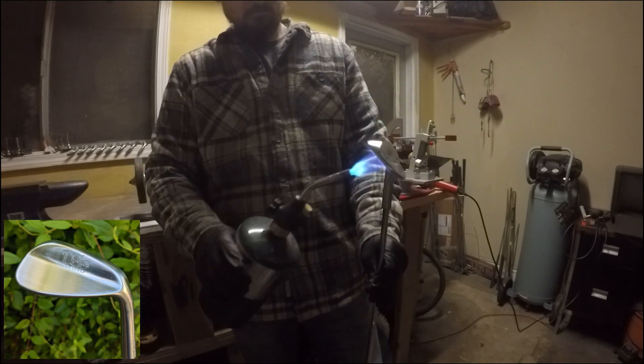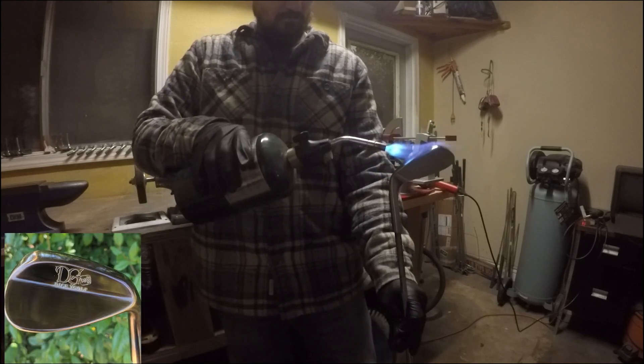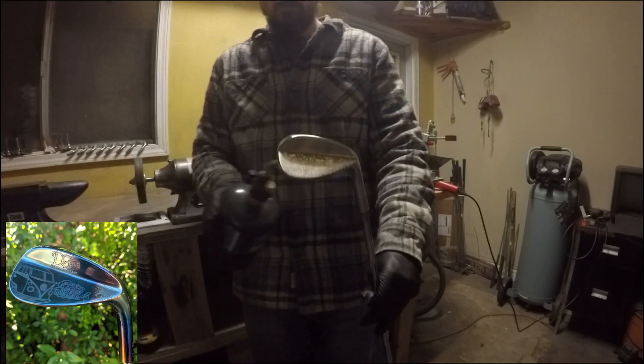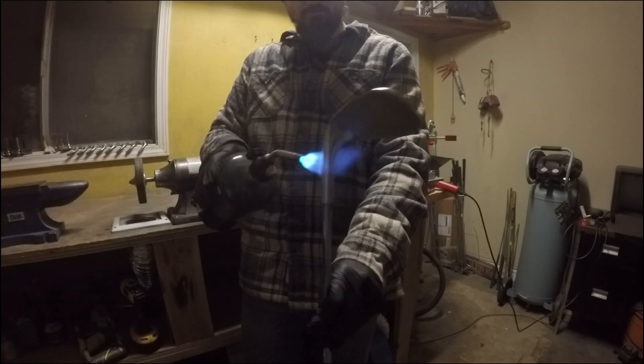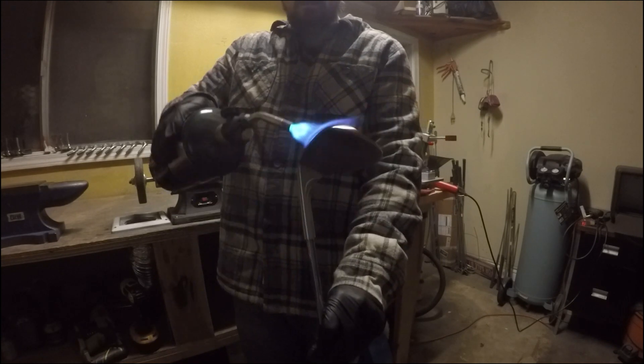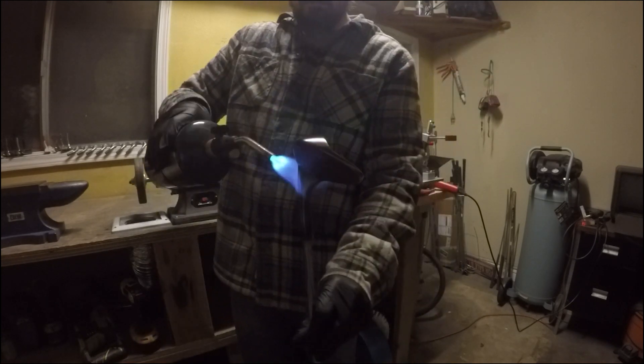As the temperature increases, you're going to see the color change from a light gold to a dark gold, then purple, dark blue, light blue, and then a very light almost steel blue. Another important thing to note about this finish is it can only be applied to carbon steel and should not be attempted on stainless steel, as it will not work in the same way.